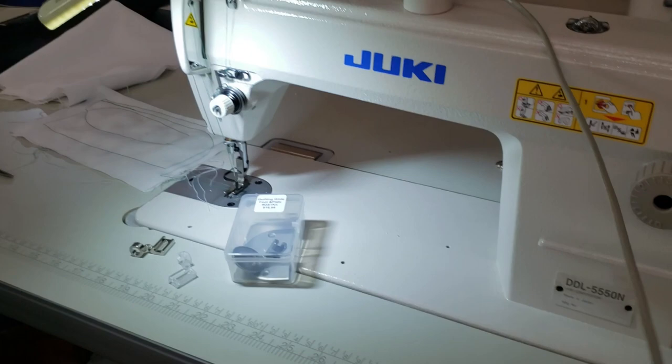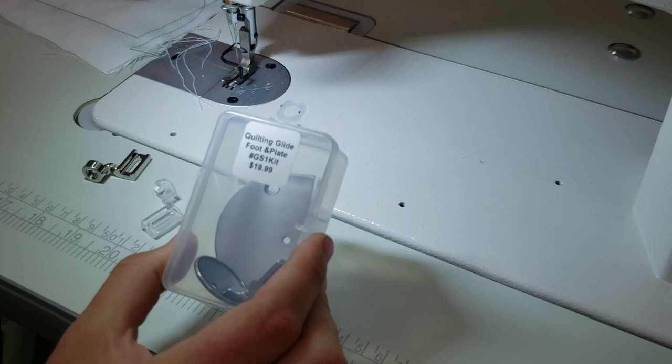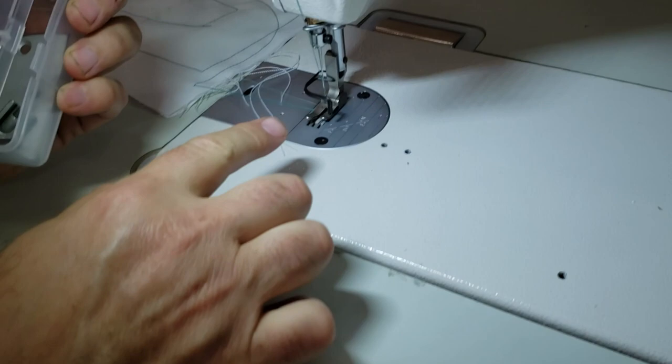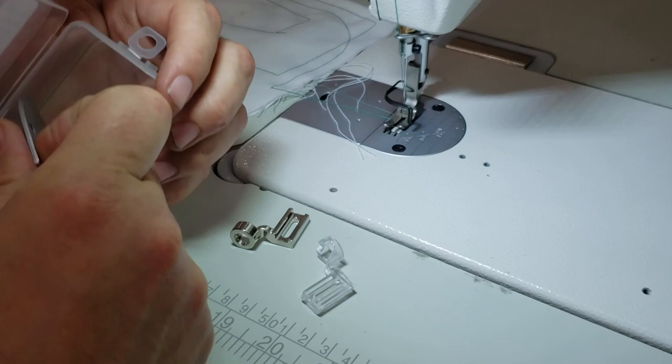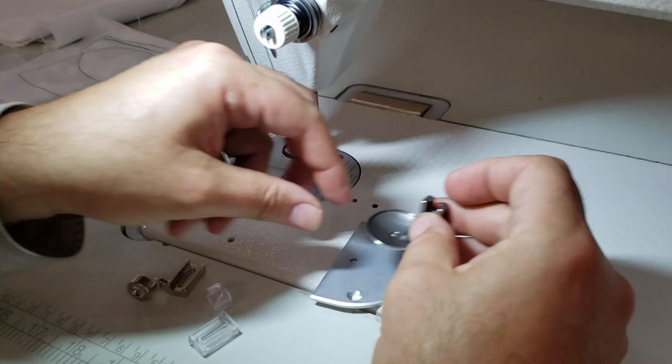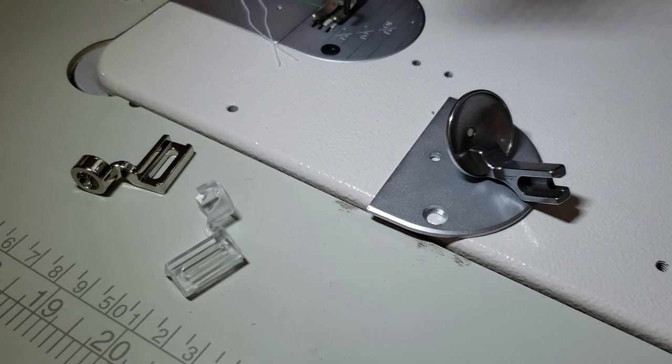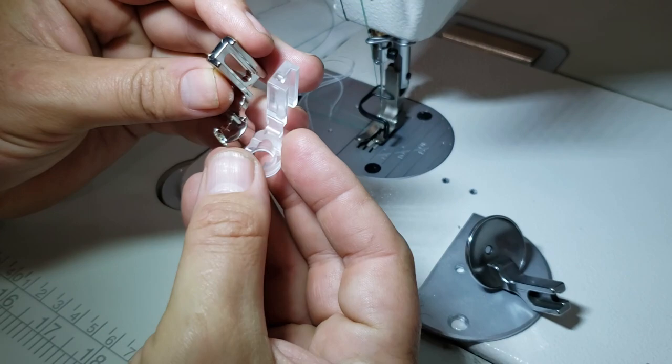Hello, this is David from goldstartool.com. Today we're going to work on the quilting guide and foot plate. The item number is GC1 kit — it's a quilting kit. These are industrial sewing machines; they are only made to do straight stitching. There are many types of feet for them, and one of the things people call about is a free motion quilting foot.